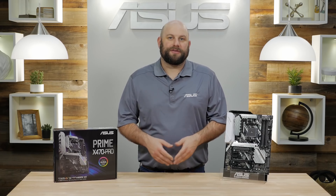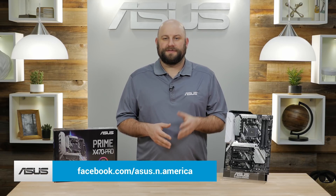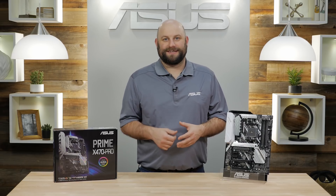If you have any additional questions about the Prime X470 Pro, please reach out to us on our Facebook page at facebook.com/asus.n.america. Thanks for watching, we'll see you next time.